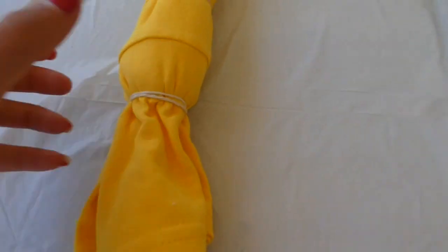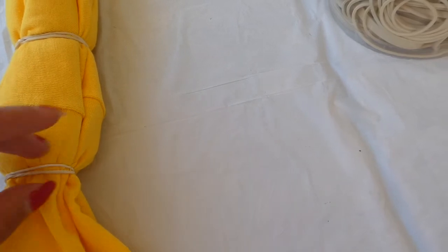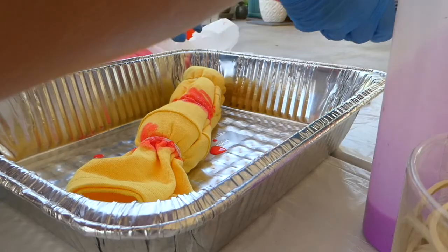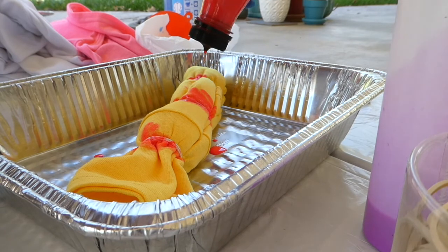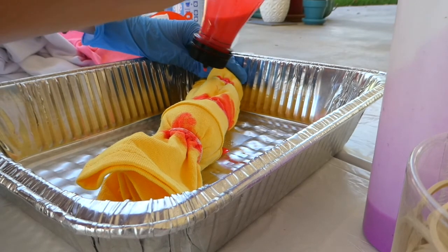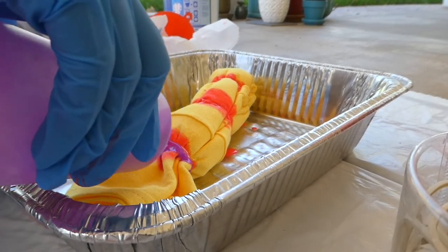Okay, so this is what it looks like — I think I got a little bleach on there but that's okay. So then we're going to do pink and purple strips where the rubber bands are. Just like that with pink, and then I'm going to go over it with purple.